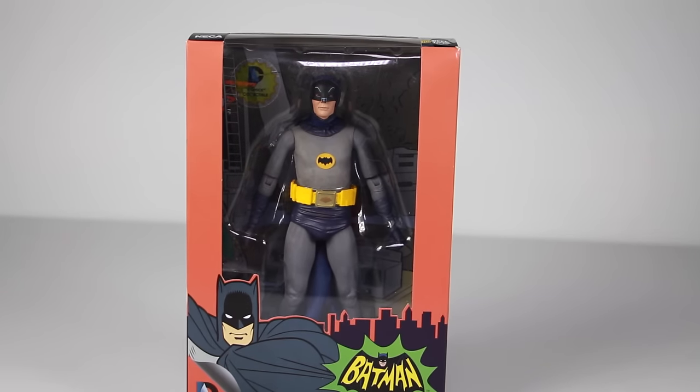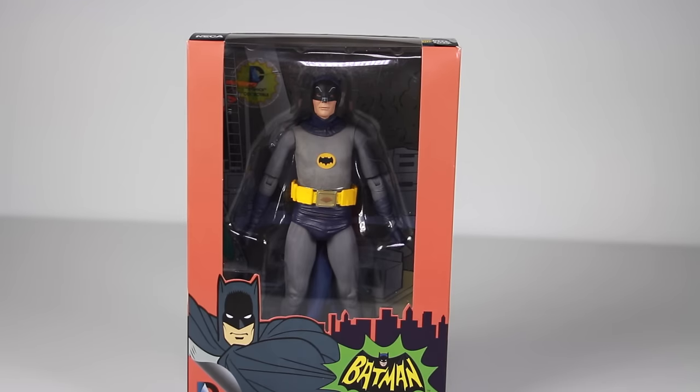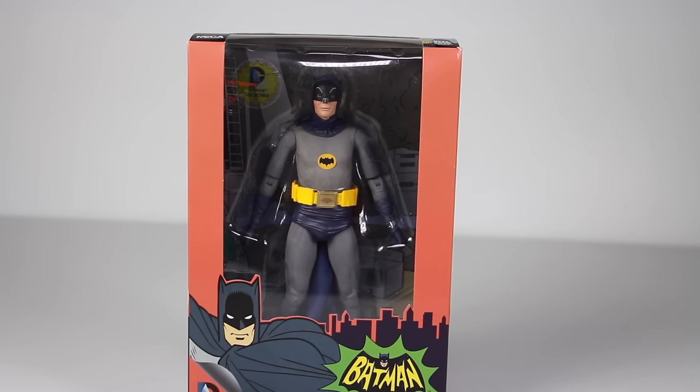What's going on guys? Sahaman back with another figure review. Today we're going to be taking a look at the NECA 7 inch scaled figure — this is the Batman Classic TV Series, Adam West's Batman from the 66 TV show. I don't have the 18 inch one anymore to do a comparison; I sold that one off because I had the Hot Toys one and various other versions of Batman. But we got it in 7 inch form, so I'll get him in this scale — no big deal.